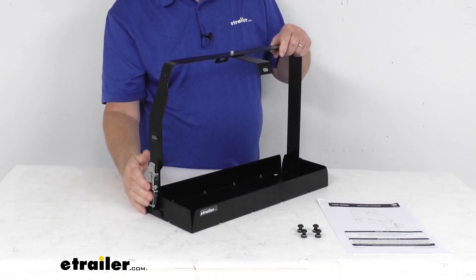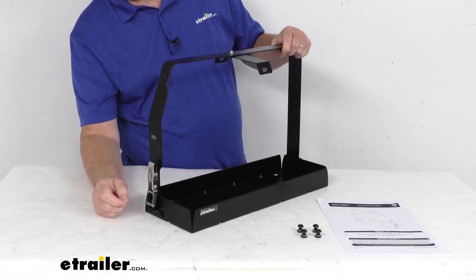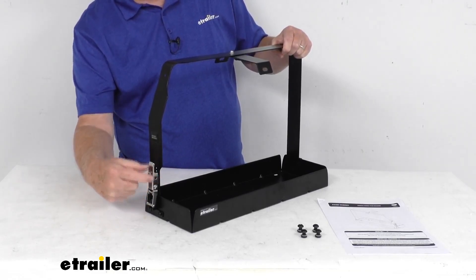The adjustable stainless steel latch here will lock with a small accessory lock if needed. That is not included — we do sell those separately — but there's a hole here that you can put the lock through so nobody can get to it.